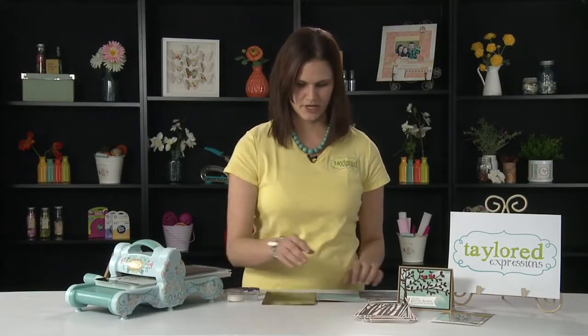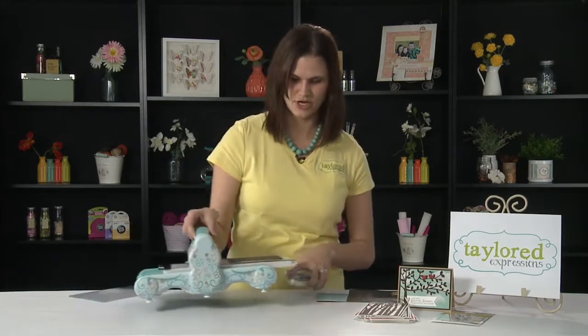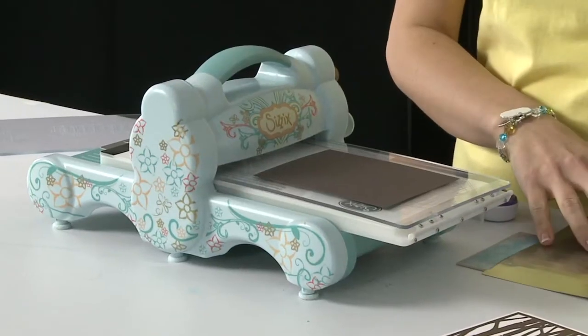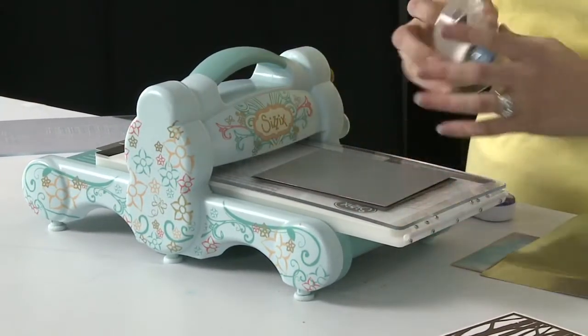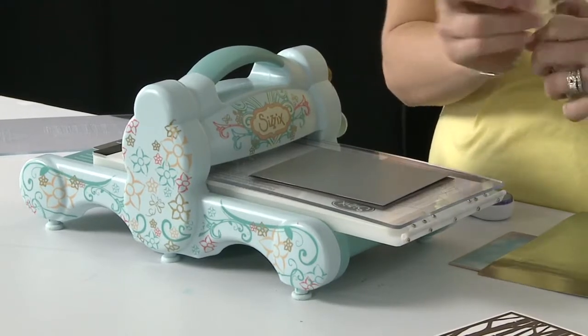So I'm going to take a minute and show you how these work. I'm going to bring in — I use the Big Shot machine. So here I just have my cardstock, then I'm going to put the die face down on top of that and use a little piece of tape just to keep it in place.